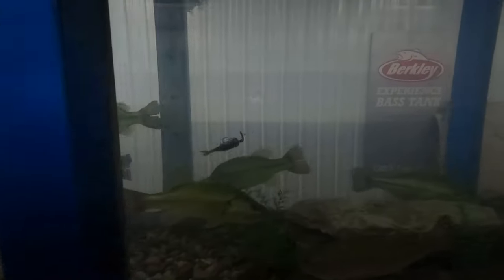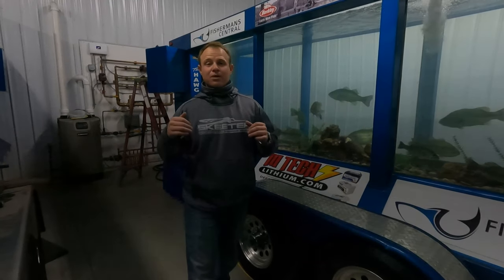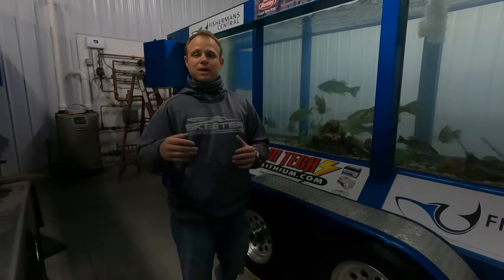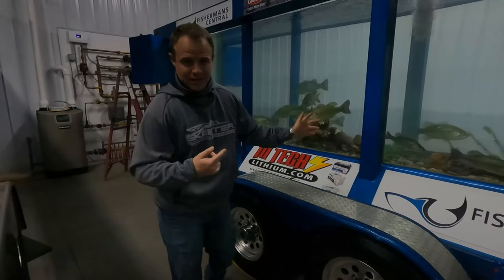We're going to switch it up — still throwing the exact same Jackhammer 3/8 oz, but this time we've switched to the Strike King Menace trailer to show you what it looks like: a swimming-style trailer versus a crawl-style trailer. Let's have a look.